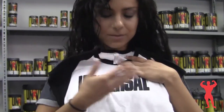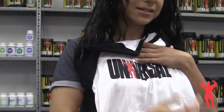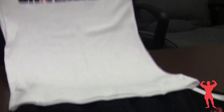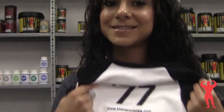Second item: the cap sleeve baby tee. Logo on the front, black and white design, with the Red Man over here again. Actually a nice pair with the jogging shorts. On the back, we have the website and then the signature 77 — a nice little detail on the back so it's not so plain.